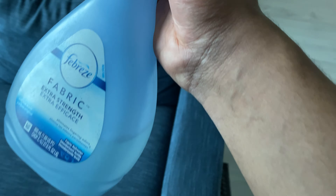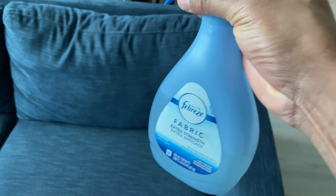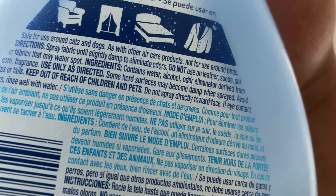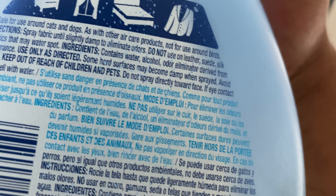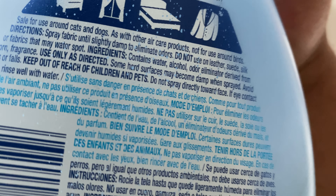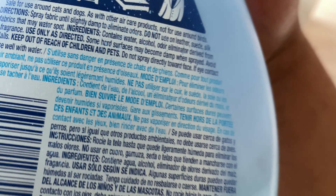You don't want to use this on leather or certain types of fabric. As it says right here on the label: do not use on leather, suede, or silk, or fabrics that may water spot.